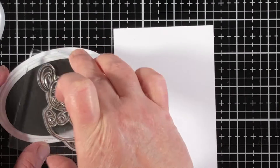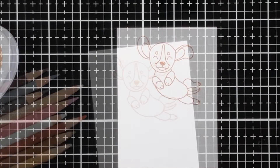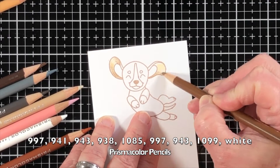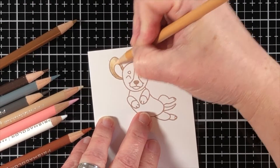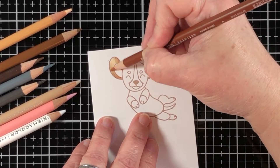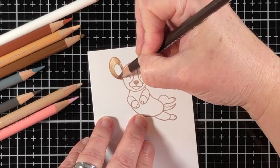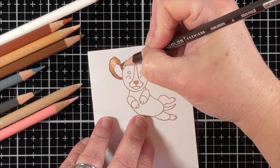I'll be starting off my project by stamping with light brown dye ink onto standard white cardstock. It can be either heavyweight or a medium, such as an 80-pound. For using colored pencils, it really doesn't make a difference in my experience. I'm going to use a number of browns, tans, and grays in order to achieve the colors and contours for this super cute little doggie.